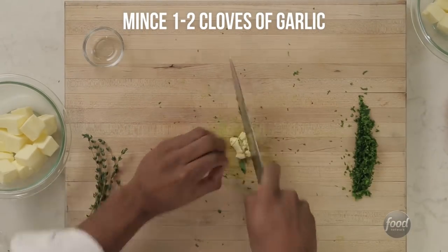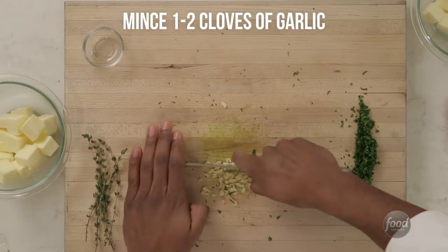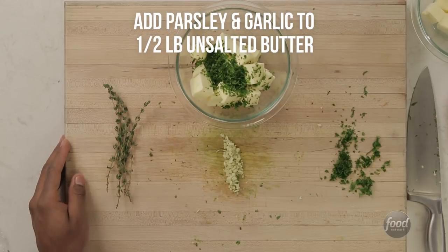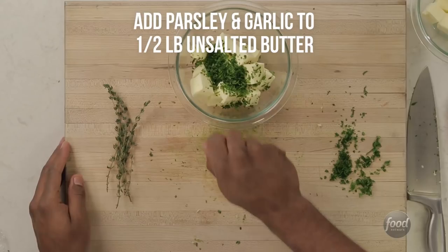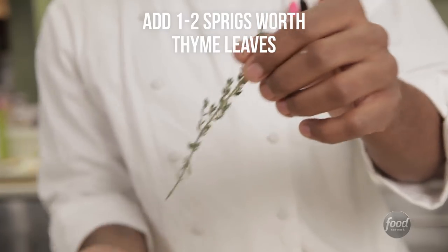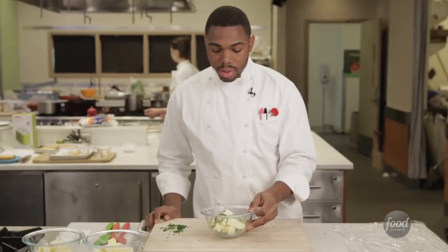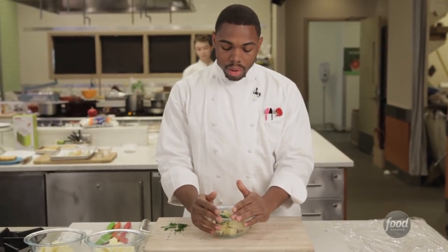Now we're going to chop the garlic. Specifically the cut that you want is just the mince cut. We're going to add a full chunk of parsley — nice and green — we're going to add all the garlic, and then for the thyme, you just want to slide it down. As you can see, we have the compound butter ready with our ingredients: the garlic, the parsley, the thyme.